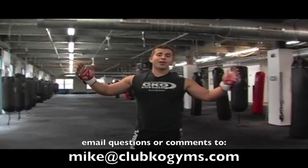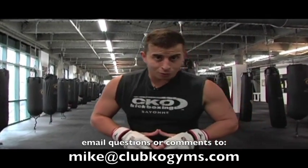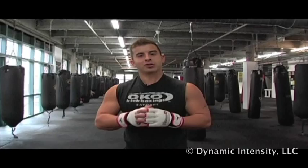That's all for now. Please check out the enormous Dynamic Instructional Library on YouTube. Email me at Mike at Club KO Gyms. We're bringing you more non-stop, just for your benefit — because you're special.